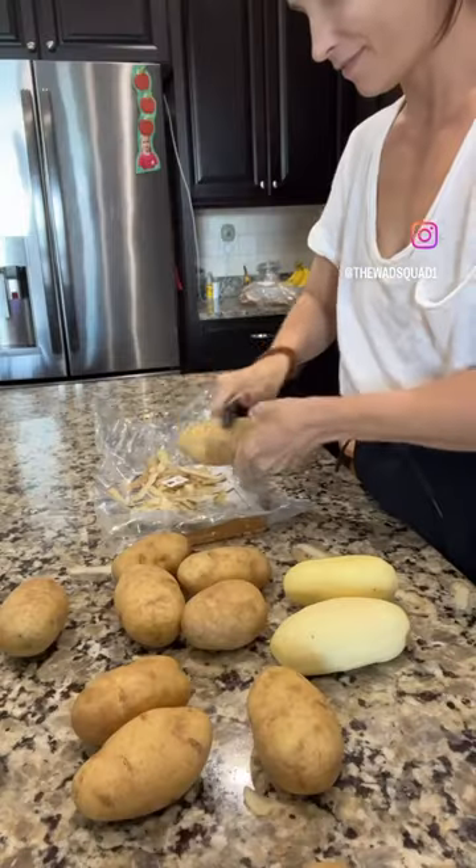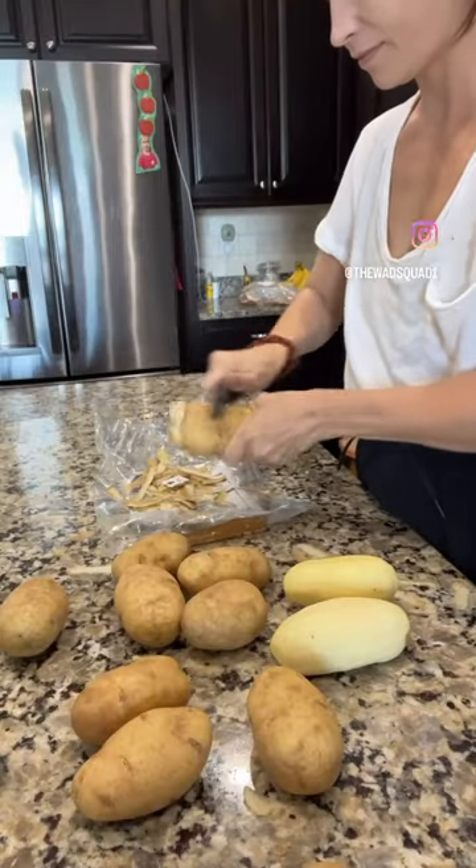Grab a pen and pencil because I'm about to share with you the most magical holiday mashed potatoes of your dreams.